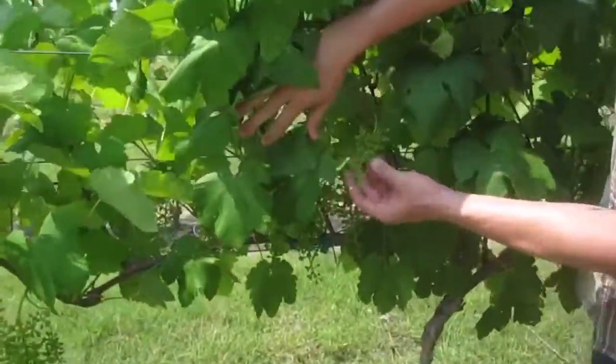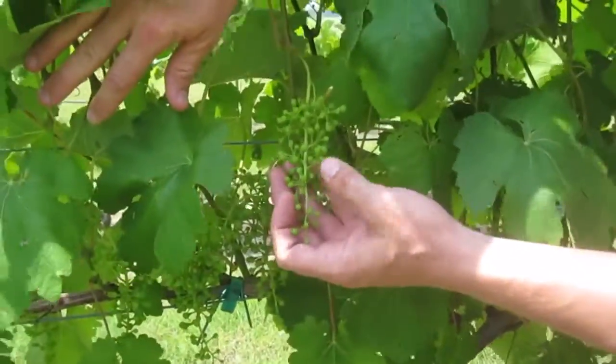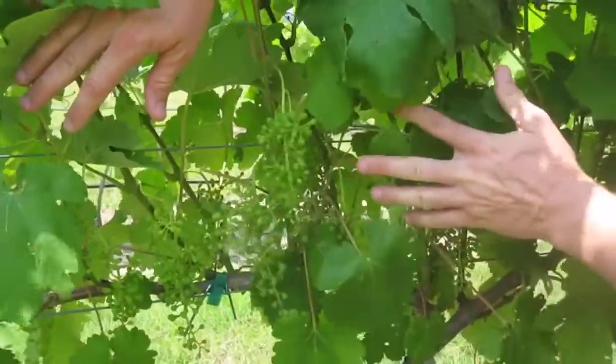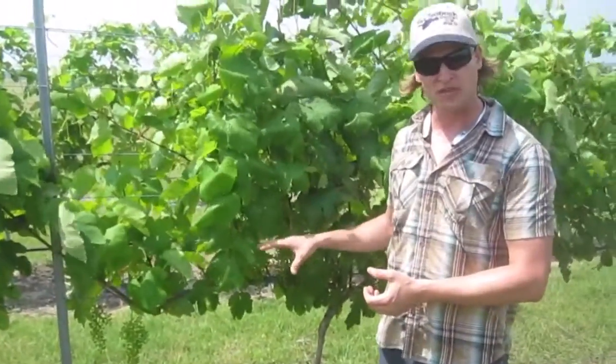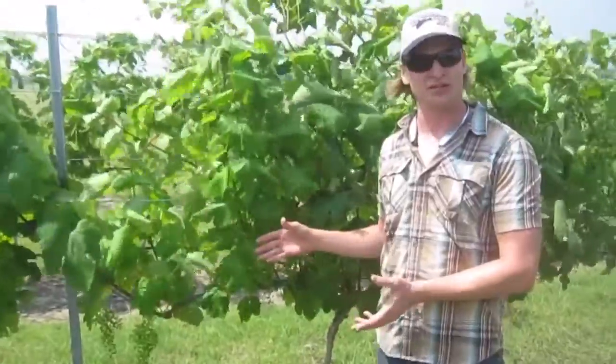If you come in here very closely, you'll see that we're just past fruit set. We have about BB size fruit, and most of the research in the literature shows that the best time to do some leaf plucking and expose this fruit zone is right after fruit set. The earlier the better, so we can get the clusters used to seeing some sunlight earlier, because if we pull too late in the season, we might get sunburned on the fruit.